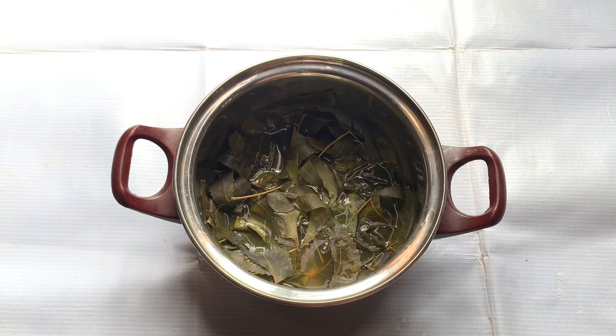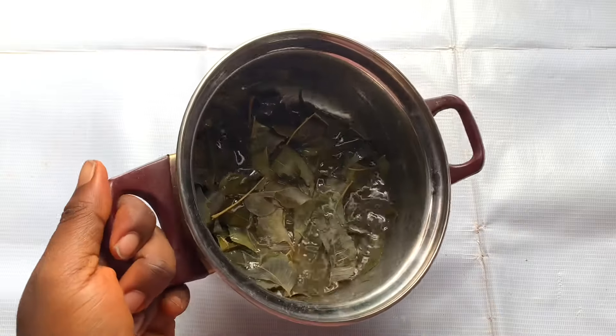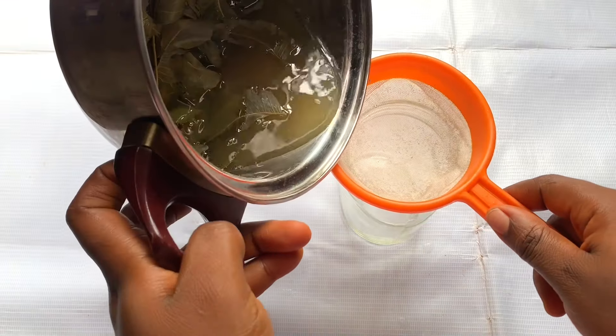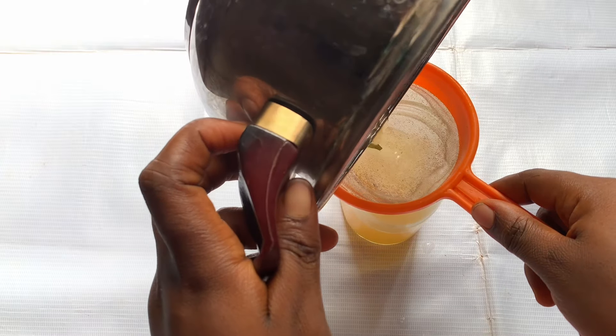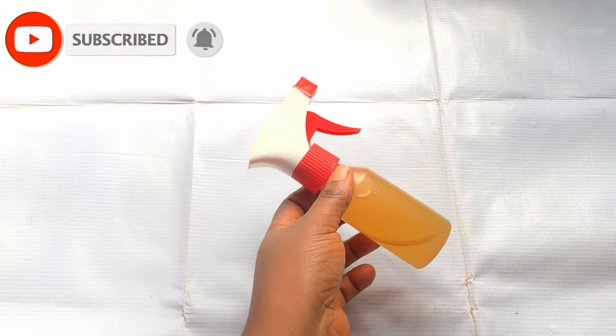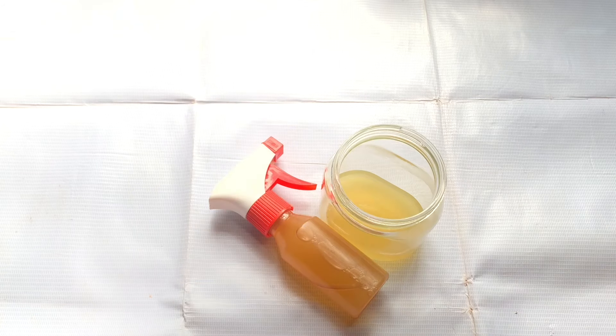One thing I love about neem is that it helps to reduce hair fall, increases blood circulation in the scalp, and enhances the speed of hair growth. After a few minutes of cooling, I'm going to separate the water from the leaves using a strainer, making sure there are no leaf particles or stems left. Then I put the neem leaf water into my applicator bottle. This water is what we need — it's going to help thicken your hair, fight dandruff, and even prevent lice.